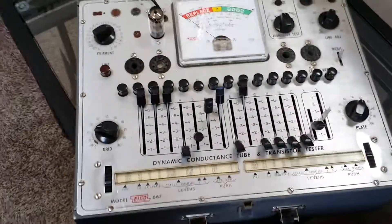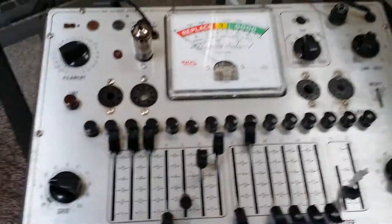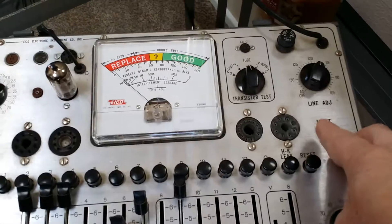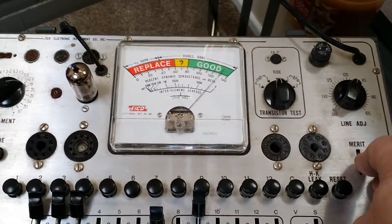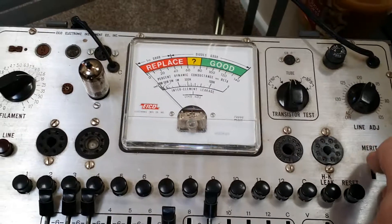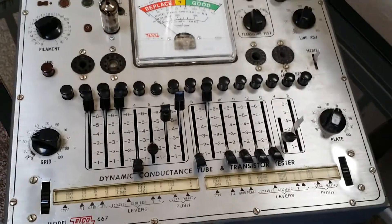As you can see, it does work. I've got it all set up for the 12AX7 here, and I will go ahead and hit the merit button right there. I know this is a good tube, which it shows, and there are two different tests for it. You can see it does work and I've tested quite a few tubes with it.